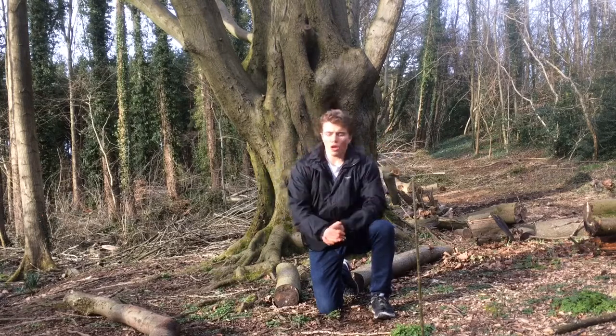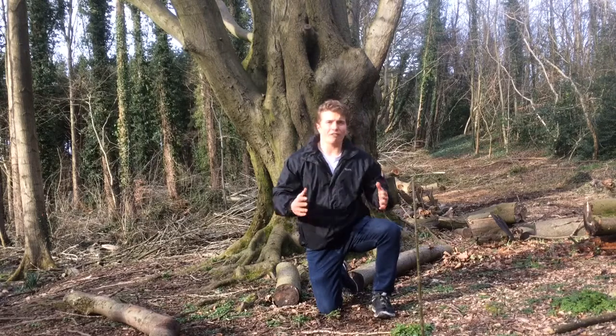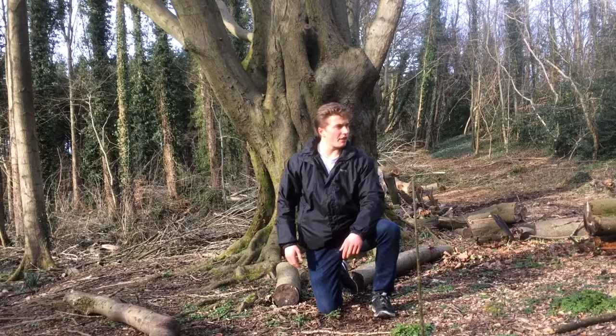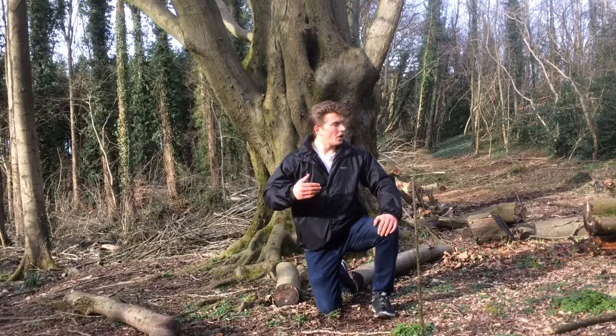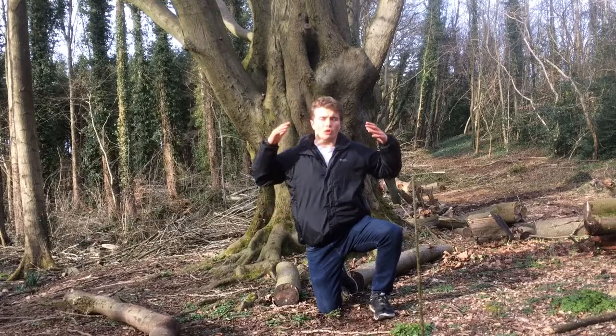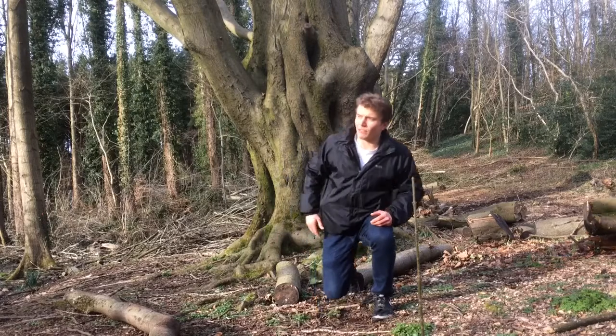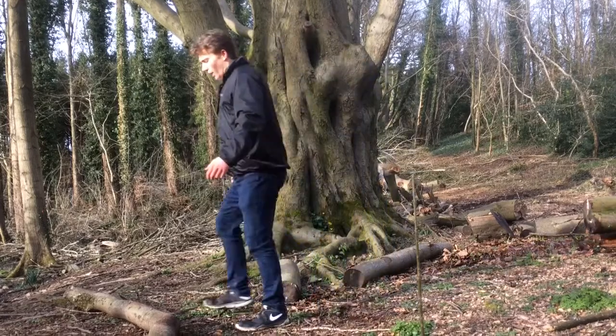Quick workout that's really going to take you up a level. And it's important if you're doing workouts in nature, spend that extra 10-15 minutes really going through stuff to figure out: do you have the right weight, is it the right proportion, is it going to do what you really want it to do, rather than just going and grabbing it thinking it's going to work quicker. So here we have this log and this is how we're going to do it today.